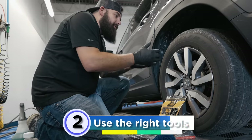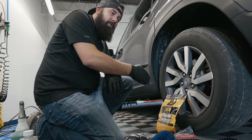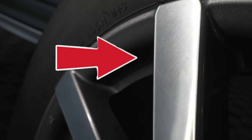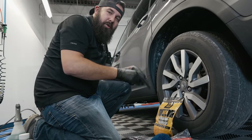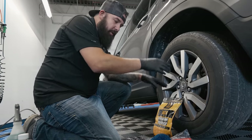Secret number two is choosing the right tools to clean your wheels, because using the wrong tools can create damage. For instance, gloss black wheels will scratch just like your paint does. Therefore I do not like using brushes on any wheels — and this is a secret. I'm going to show you some tools that I use to make sure you're safely cleaning the wheels.